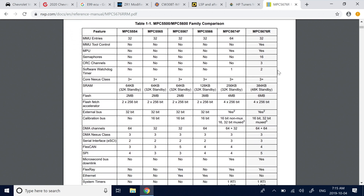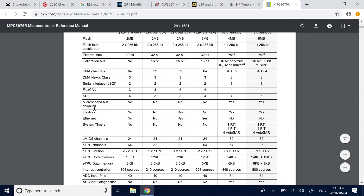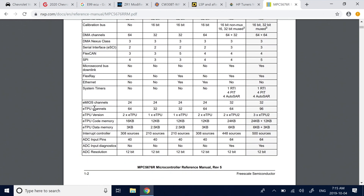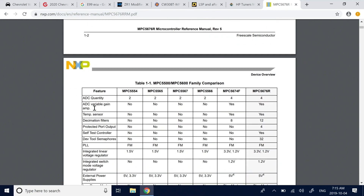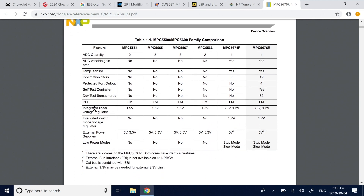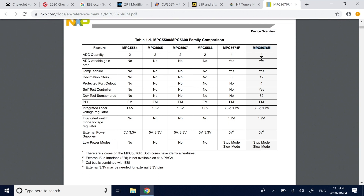One thing I looked for that I didn't see is a hardware security module — an HSM. This would be a more secure version of the chip. I've seen some low-res photos of the E99 ECU and it's clearly different. I suspect in the E99 they may have upgraded to a device with an HSM, giving it more security.